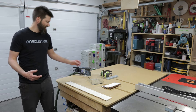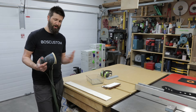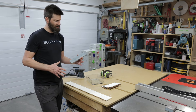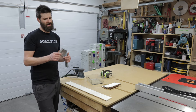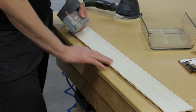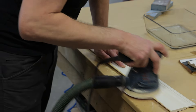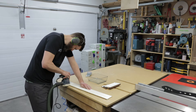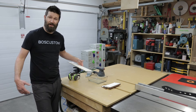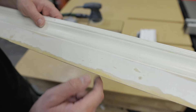When it comes to sanding, the best bet is going to be an orbital sander with some 120 to 150 grit sandpaper. You can also get away with just a sanding block. The sanding sponge will come in handy later on, but it's not going to be great for sanding off this damaged material.